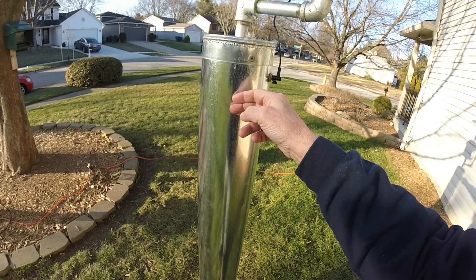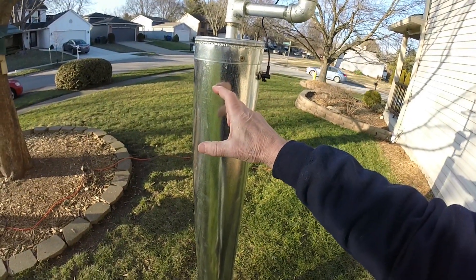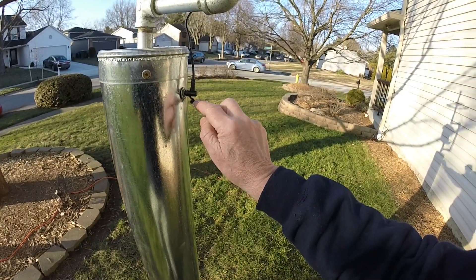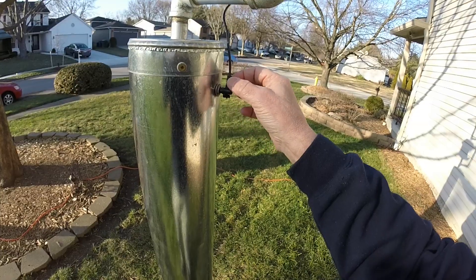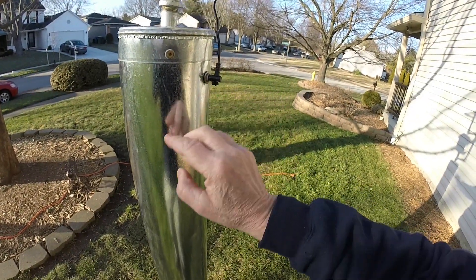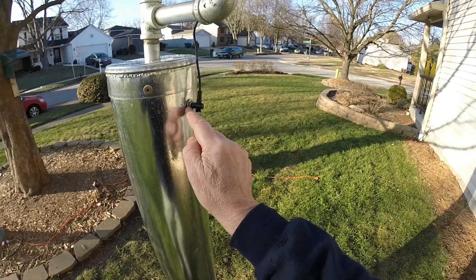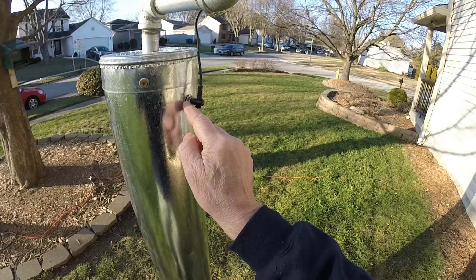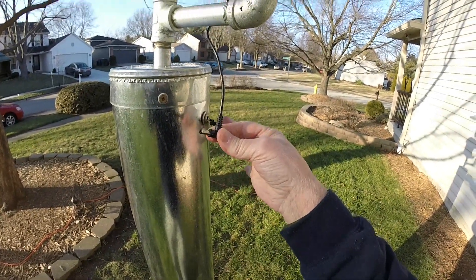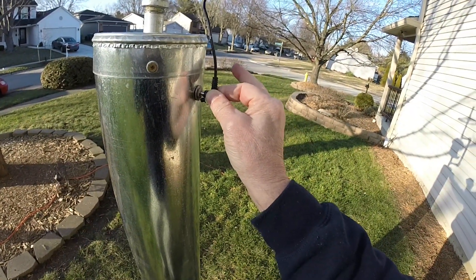The cables come up inside, get tie-wrapped here, and I've got a couple of short pigtails. This is all 5.5 millimeter power cables — all you have is power and ground coming up in here. I had to do a little bit of soldering to connect to what they call a panel mount connector, and then this is just a jumper — this 5.5 millimeter power cable just plugs in.